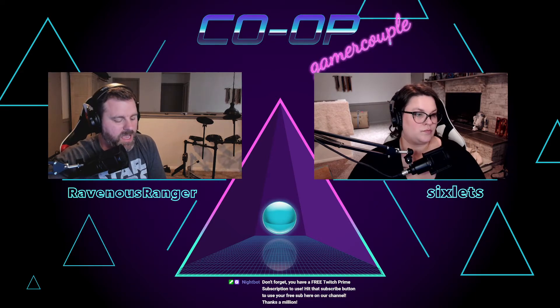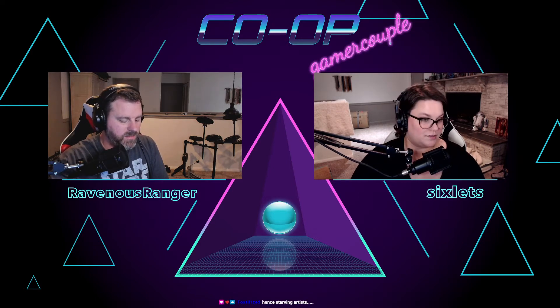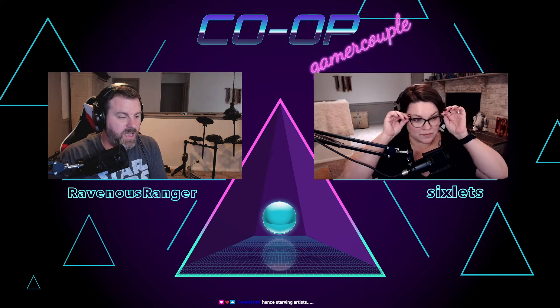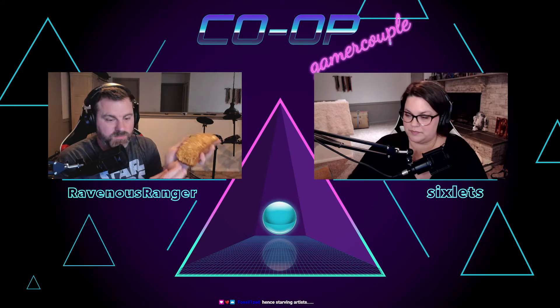Do you think he rushes his paintings? Or even Fossil Ross, remember that guy? He was amazing. What a great painter. So good. Look at how meticulous and, you know, happy accidents — hence starving artist. Ladies and gentlemen, the perfectly spread.